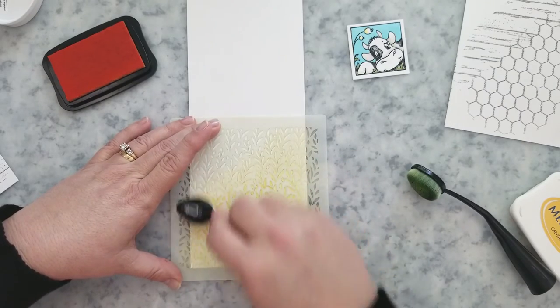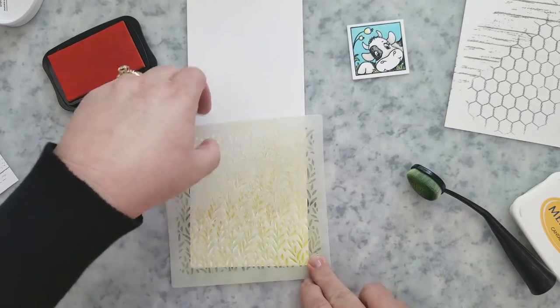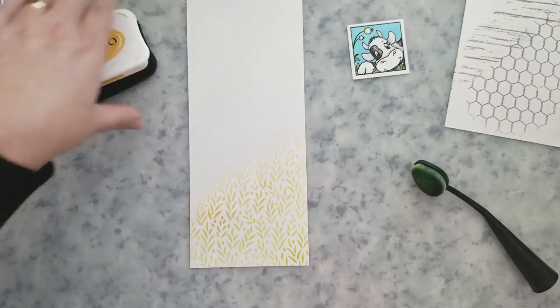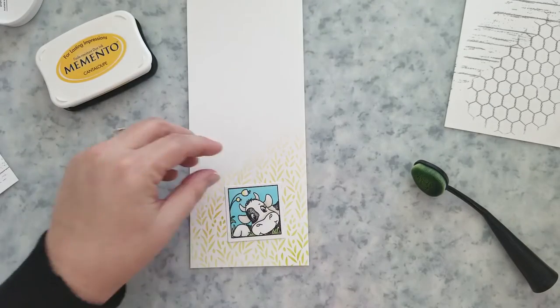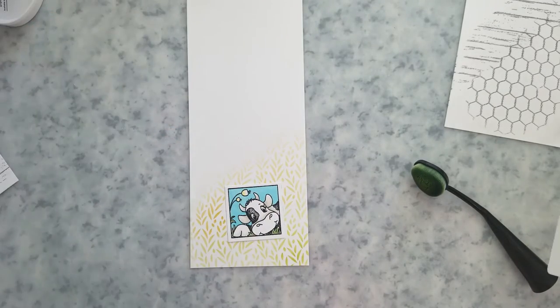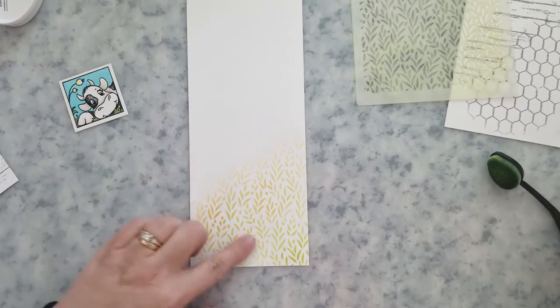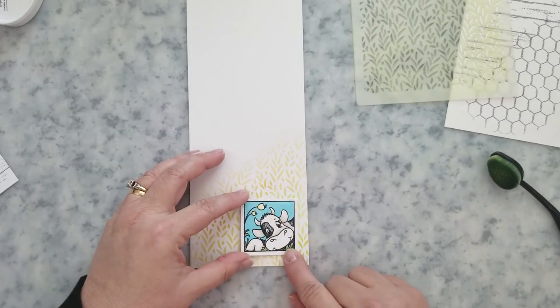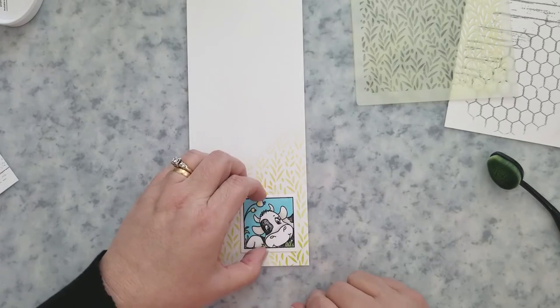I also stamped one solid panel with the chicken wire and one solid panel with the shiplap to use on a second card. I used Catherine Pooler's Twilight ink for all of that stamping. For this third card I decided to do something a little different, so I got the Farmhouse Greenery stencil out and added some dye ink in green and yellow to a piece of cardstock.